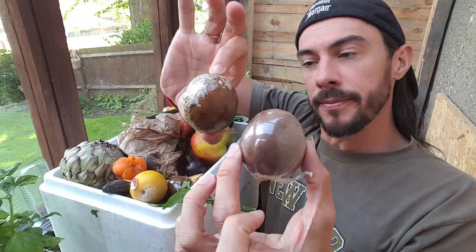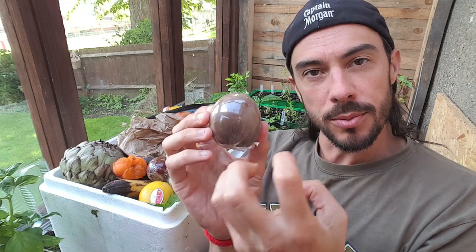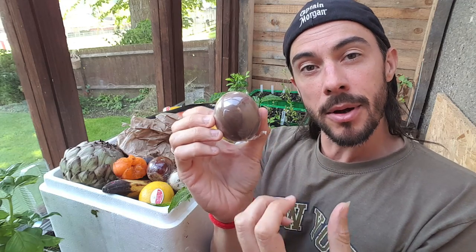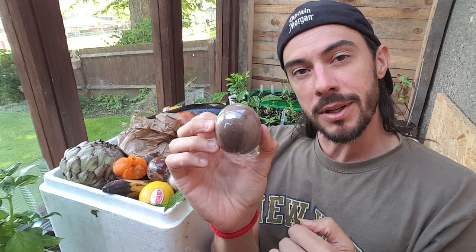Now these are passion fruit. If you know anything about passion fruit, you don't actually eat them when they're like this. What you need to do is wait until they're all crinkly and sort of raisin-like and then they become really juicy and at their best. So I'm going to take this out of the wrapper and leave it on the side for a bit and I'll come back to that in a week or so.